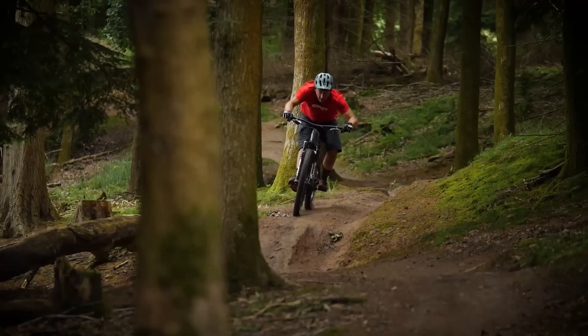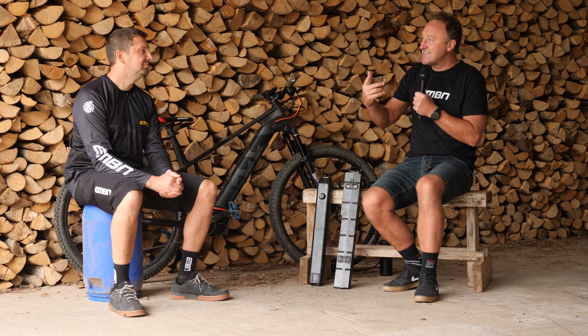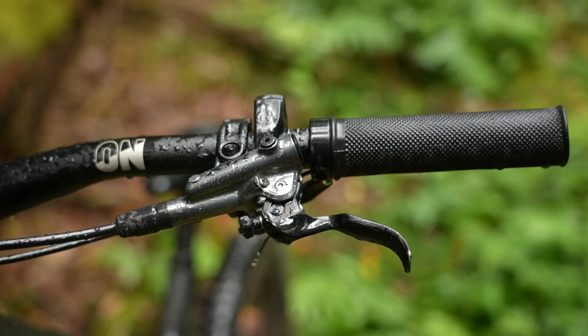Coming up this week on EMBN, we've got a great week of content as always. On Friday, we're kicking things off with 'Do you really need a big battery?' — me and Steve went in great lengths on that discussion. On Sunday, we've got the Roc d'Azur Festival — doing a pit walk around there, bringing you all the latest tech. And on Monday, we're taking a look at AXS versus XTR: electronic versus analogue shifting — what do you really need for your e-bike?